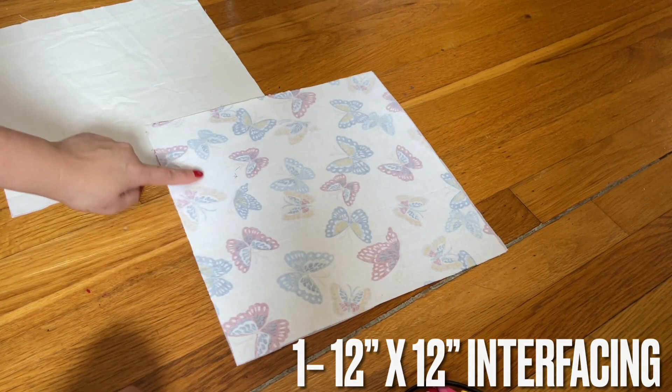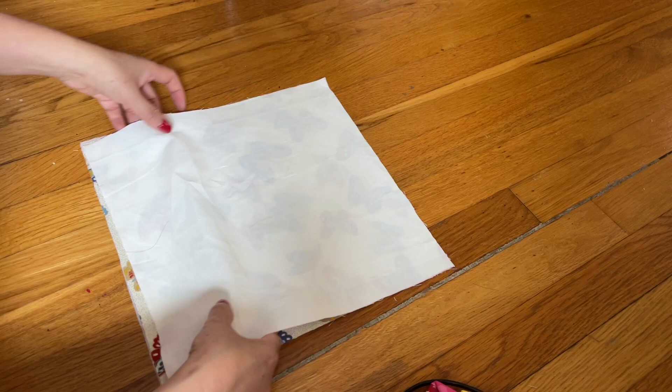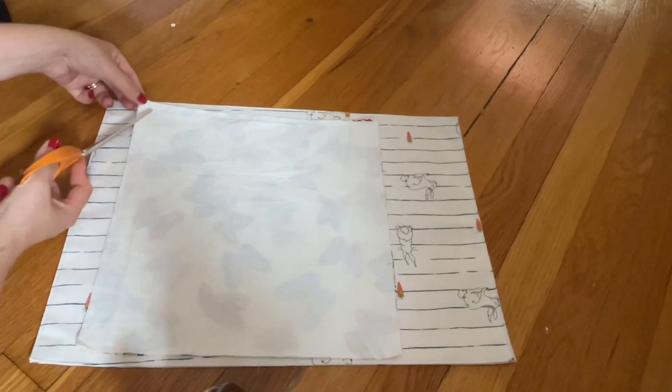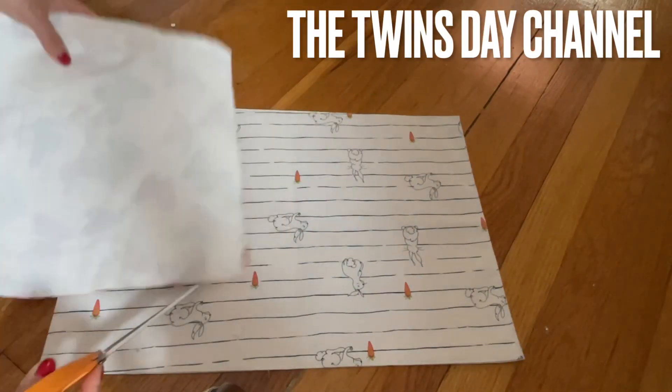Now you're going to face the two pieces together, the right sides facing, and then sew all around on all four sides. Stop here after you sew all around — I left a three-inch gap so I can turn it inside out. Go ahead and clip the corners.